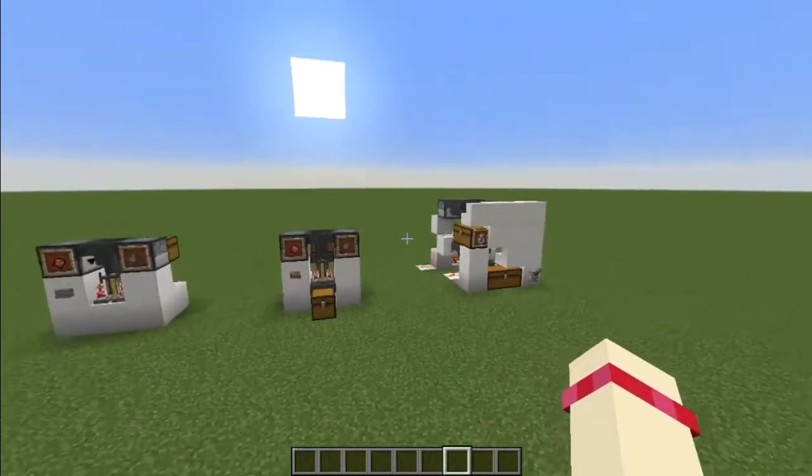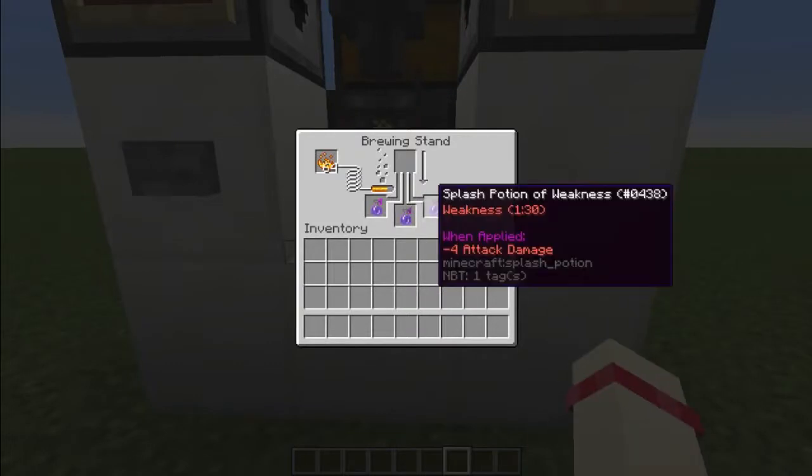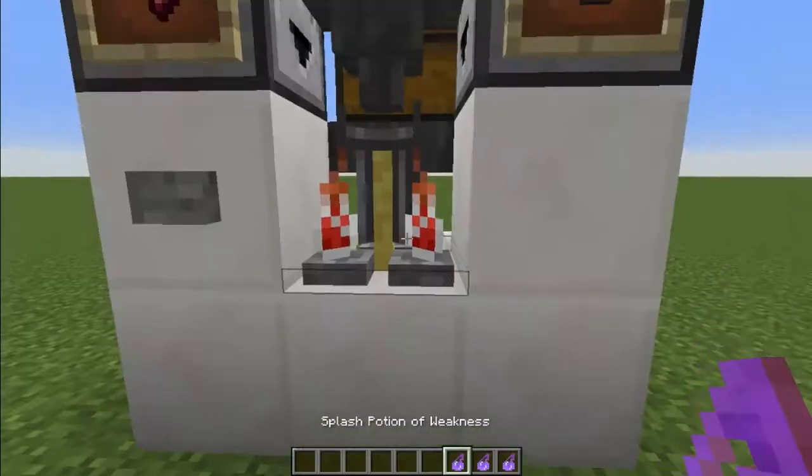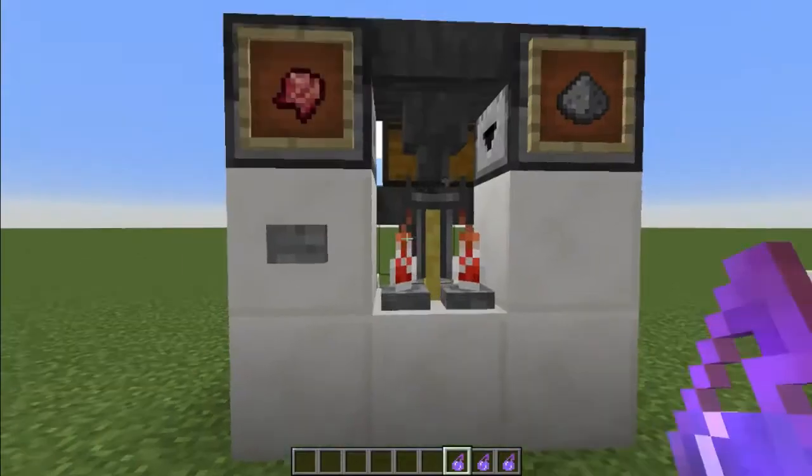There are various designs depending on what you want. The simplest design is one where you have to remove the potions manually, then press a button and it dispenses the ingredients and brews another set. Very simple.